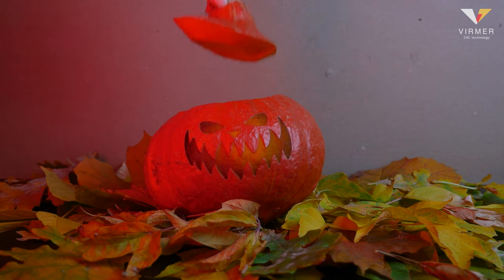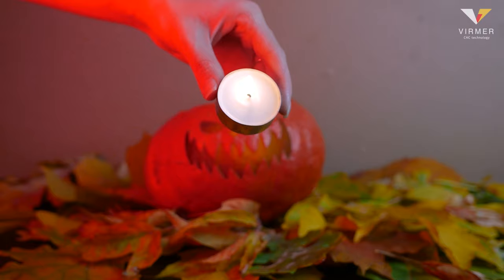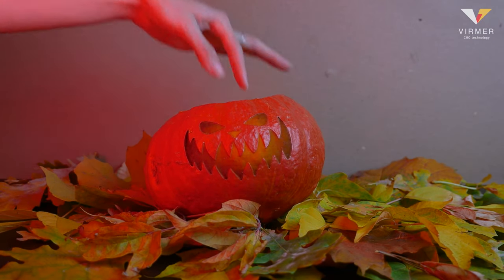The pumpkin lantern is done. All you need to do is clean it up a bit, put a candle inside, and decorate your home with the main symbol of the holiday.